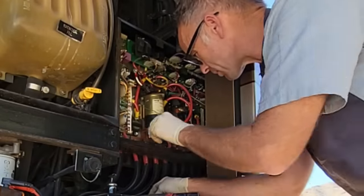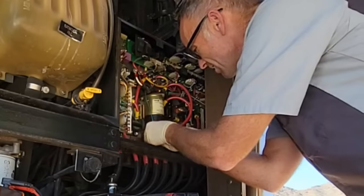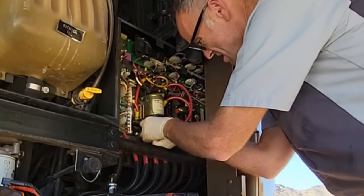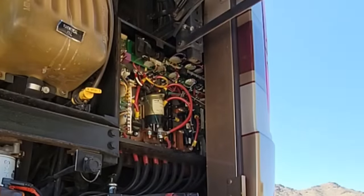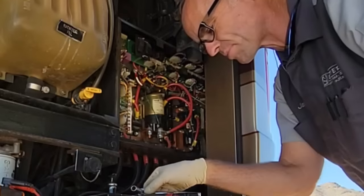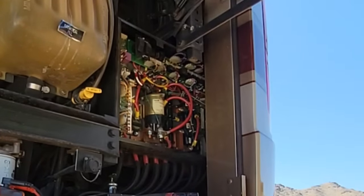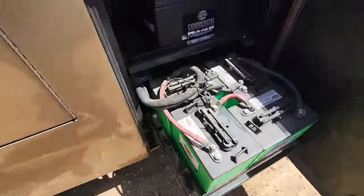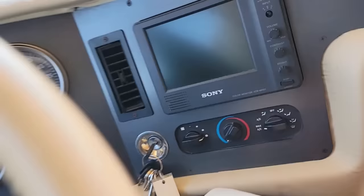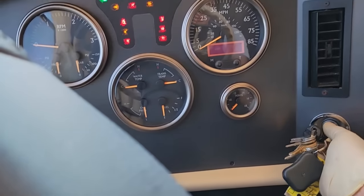Last thing I'm going to do is connect the last coil wire — just tiny little wires, so we don't want to break those. It's installed. Let's go ahead and start this thing back up again. I know you guys missed me troubleshooting it, but basically I wasn't getting charged voltage through, like I said.